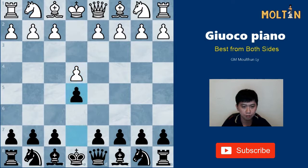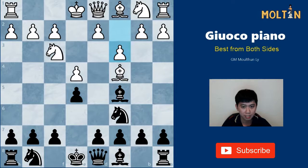The Giuoco Piano starts after 1.e4 e5, Nf3, Nc6, Bc4, Bc5. White plays c3 in order to put two pawns in the center. This is very popular especially at the club and tournament levels.